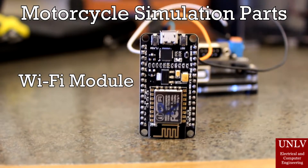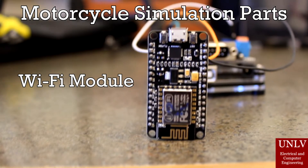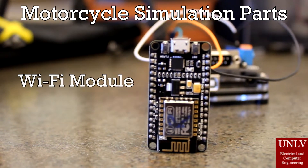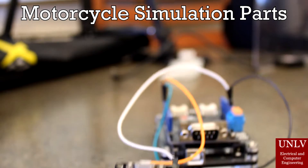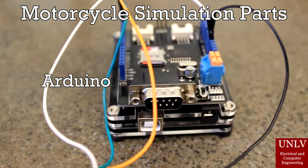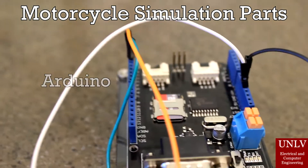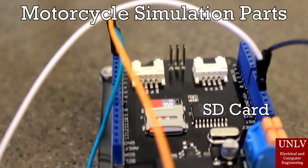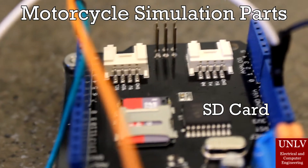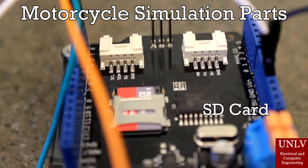And here we have the Wi-Fi module. This actually connects to the Canbus system via the motorcycle, and will transmit data back to the helmet. Next, we have the Arduino. While not technically part of the project, it's actually standing in as a motorcycle for our simulation. On the Arduino, there's an SD card, which has a bunch of files of recorded vehicle data that will be our stand-in.